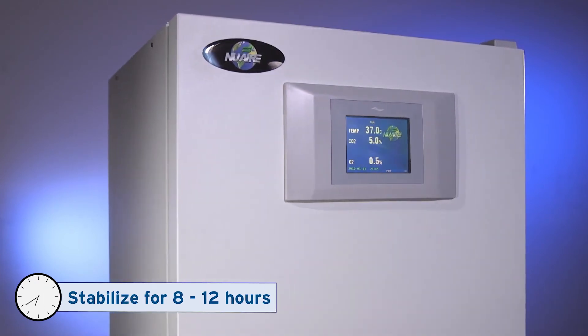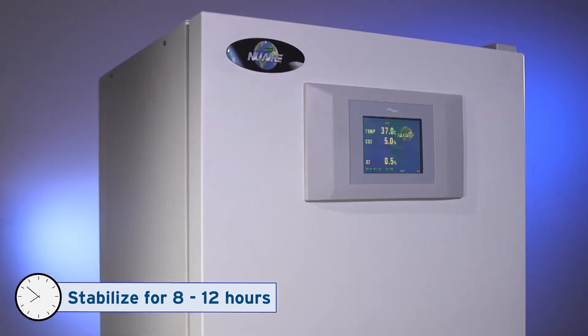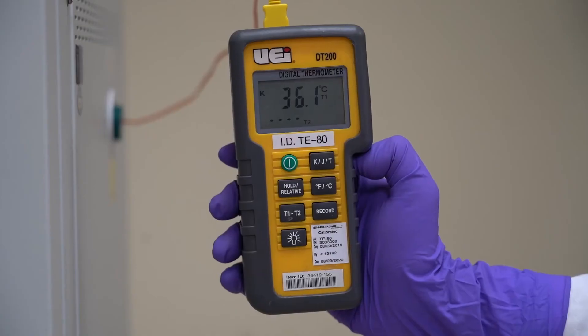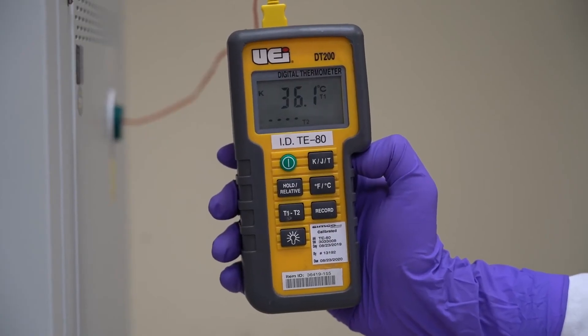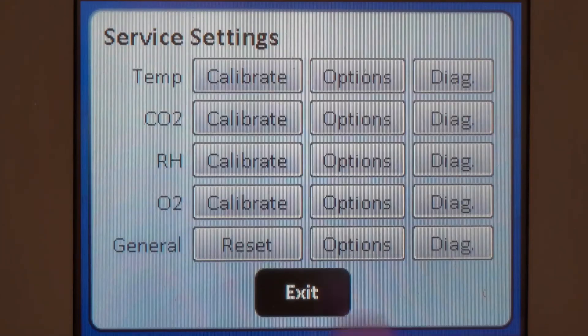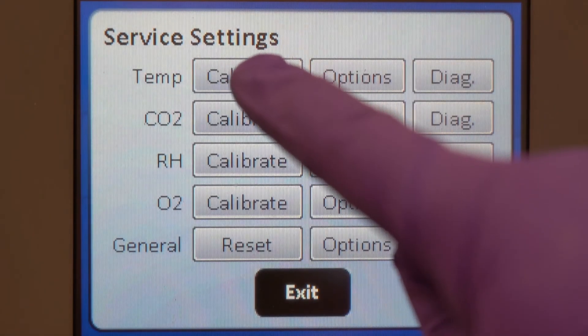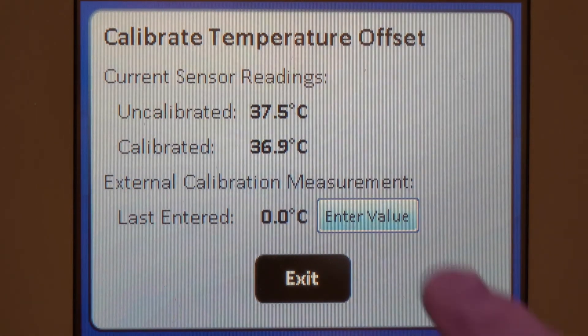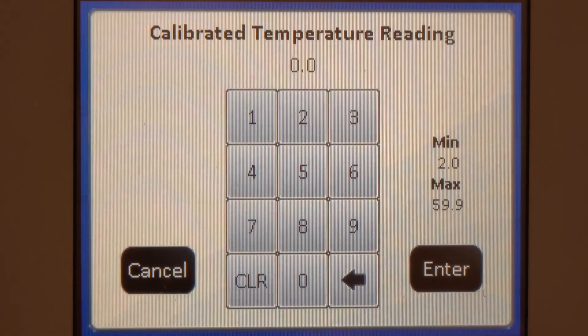Let the incubator stabilize with the door closed again for 8 to 12 hours. Take another independent reading and enter it again as the calibrated temperature reading. Repeat this process until the temperature read by the incubator and independent device match.